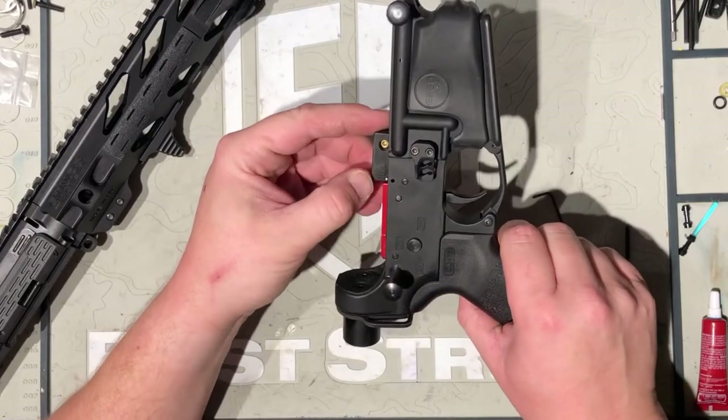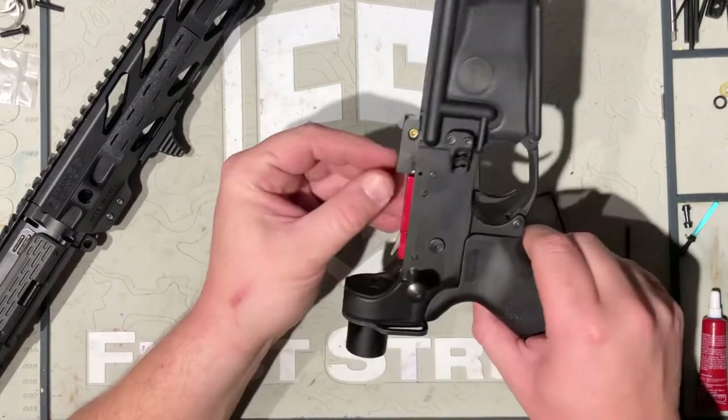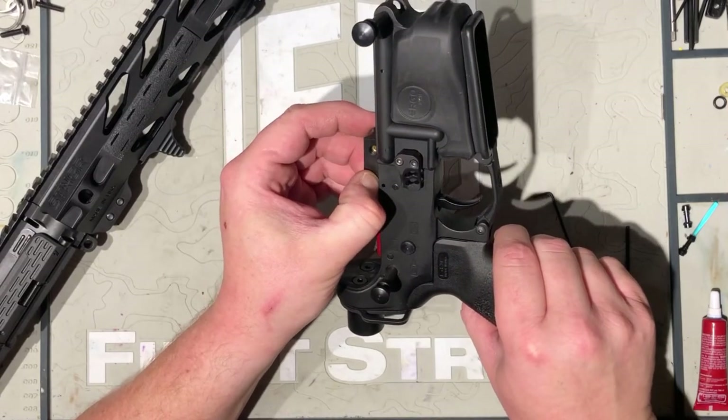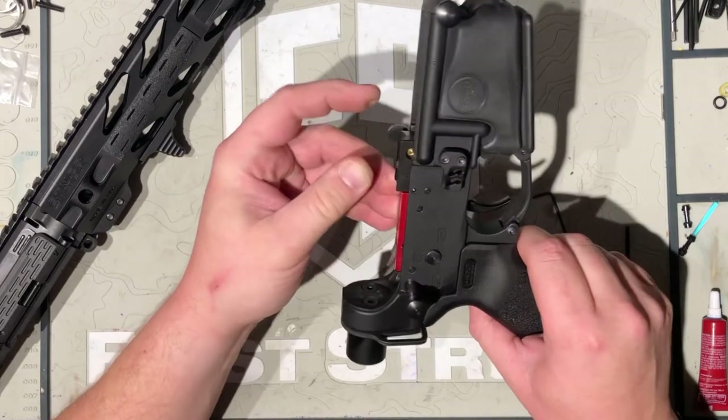Reinstall your upper manifold — basically slide it over the valve pin, push and hold down that little silver spring-loaded pin, and push down into the lower until you hear it click. Just like that.